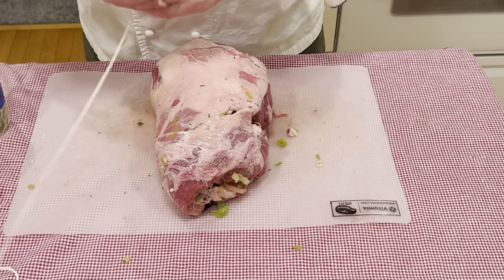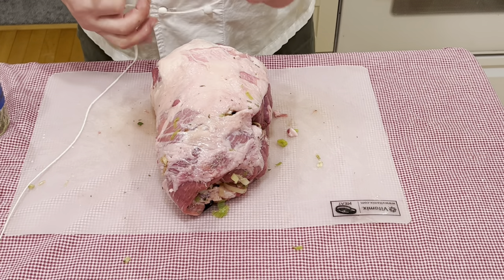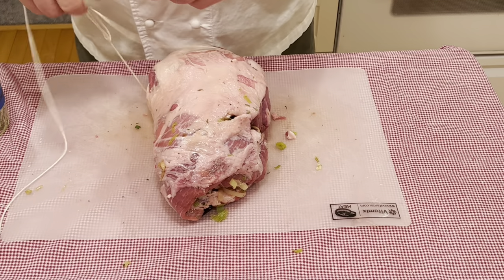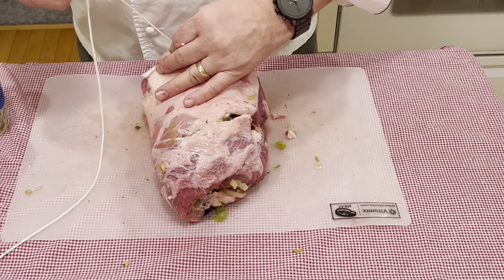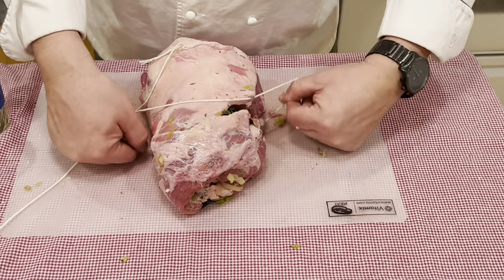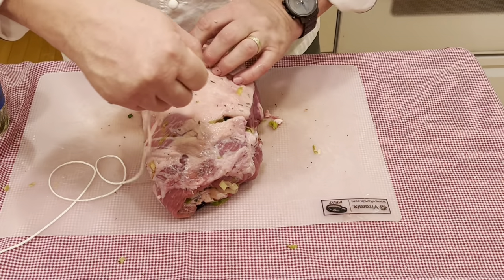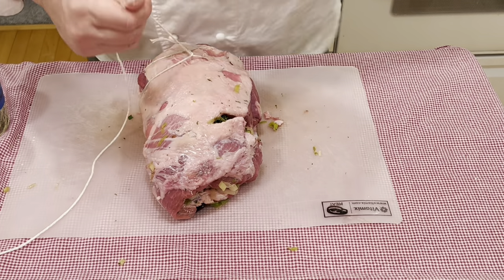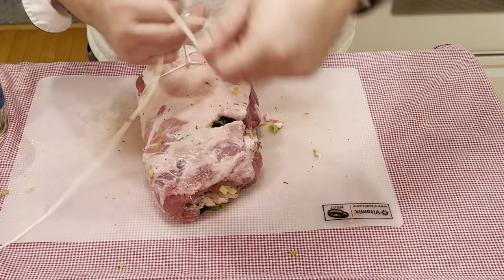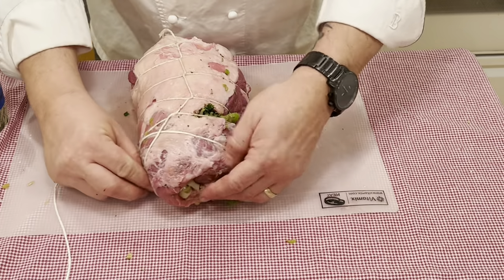Now that we have it stuffed and rolled, let's go ahead and tie our knot with the butcher's twine — like a noose knot. Widen that loop, edge your way under and pull it tight — just pull it snug, don't go too tight or you'll force the filling out. Take one hand over the other, make your other loop, slide it down from the front and pull up. There you have your loop secured. Continue this process all the way through the whole length of the leg of lamb.